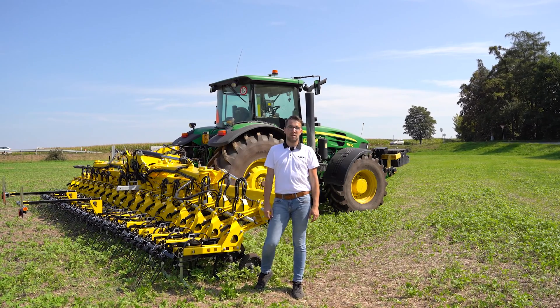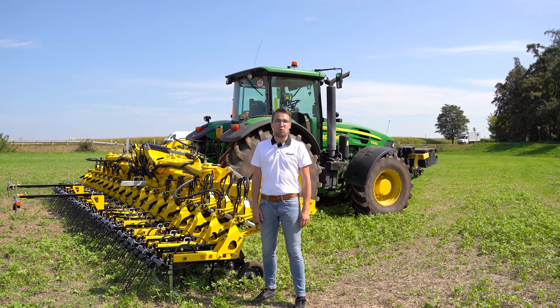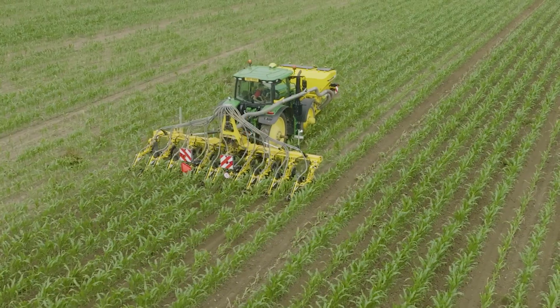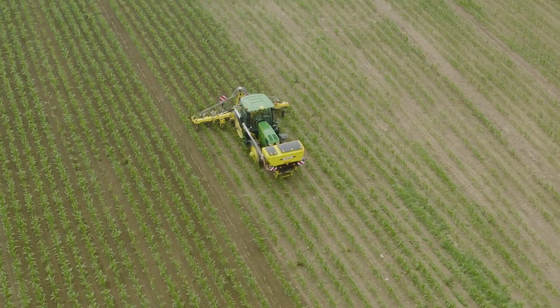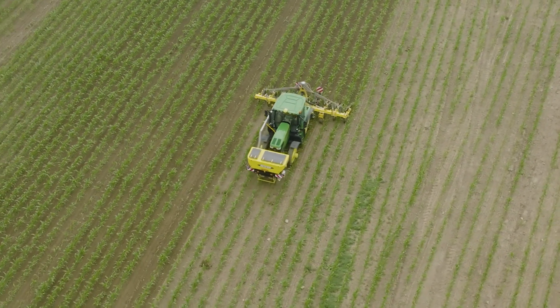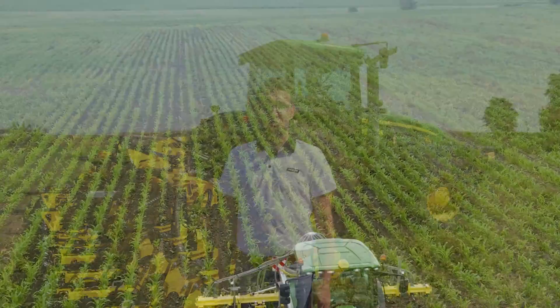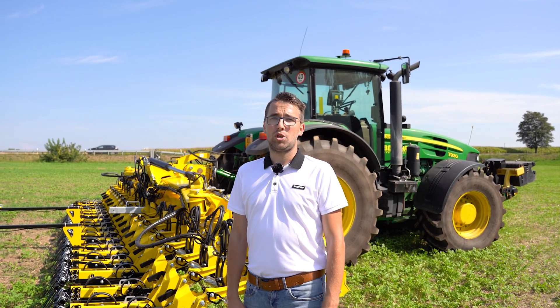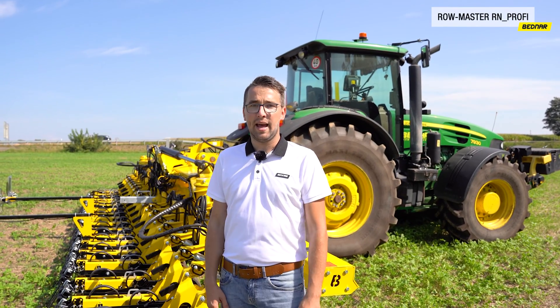We at Bednar make efforts to combine several operations into one pass. RowMaster RN Profi can be equipped with a set for the application of mineral or liquid fertiliser. The rear drill coulters are an interesting optional piece of equipment — for example, in combination with the front box, the drill coulters let you perform inter-row cultivation and establish a catch crop in one pass. A catch crop in the wide row crop reduces the risk of soil and wind erosion caused by large evaporation of soil moisture before the main crop creates its own leaves and covers the inter-row, which then increases soil yield.